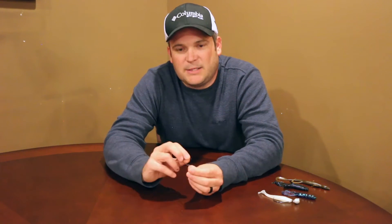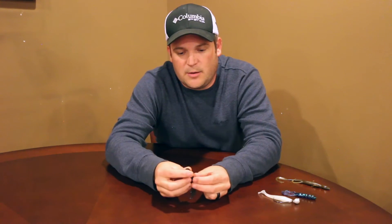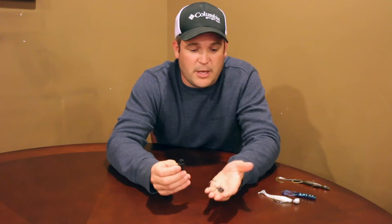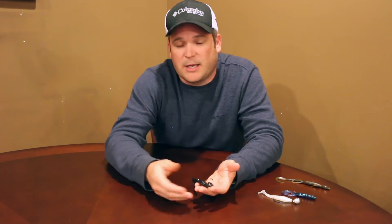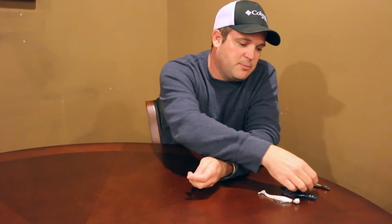It doesn't catch as big a fish as a football jig but I get more bites on it. Me and my partner fished a local tournament last year and we weighed in over 30 pounds on five fish with this creature bait right here. We had one that went eight-three, two that were in the seven somethings, and two that went over four pounds. They all came off a swing head, so it definitely will catch big ones.